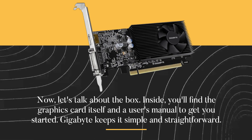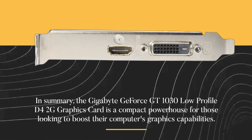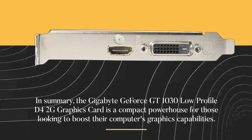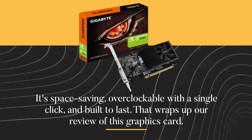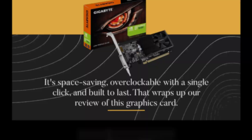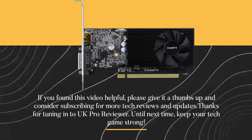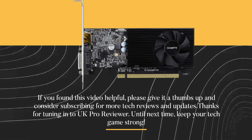In summary, the Gigabyte GeForce GT 1030 Low-Profile D42G Graphics Card is a compact powerhouse for those looking to boost their computer's graphics capabilities. It's space-saving, overclockable with a single click, and built to last. That wraps up our review. If you found this video helpful, please give it a thumbs up and consider subscribing for more tech reviews and updates. Thanks for tuning in to UK Pro Reviewer — until next time, keep your tech game strong.